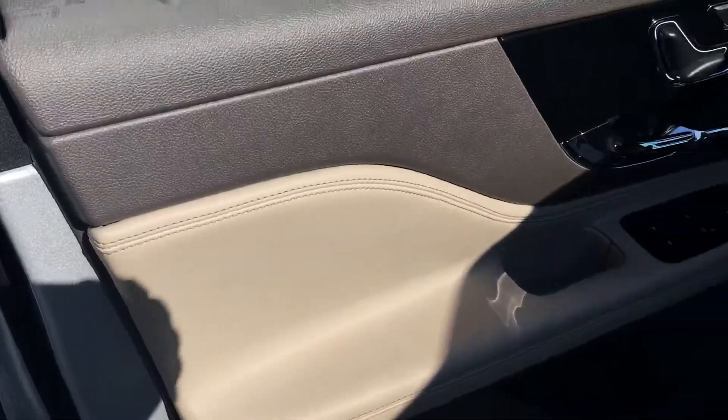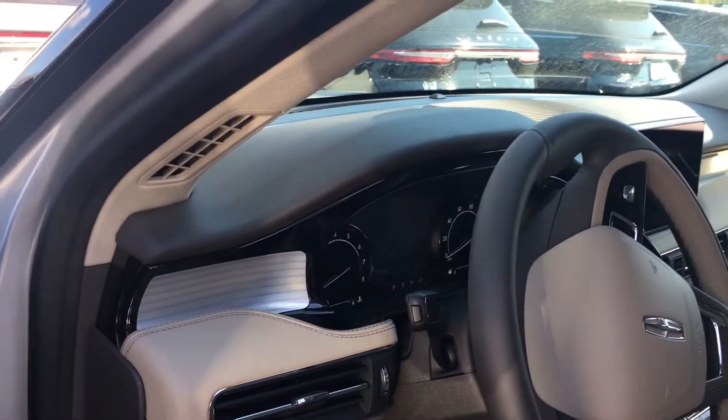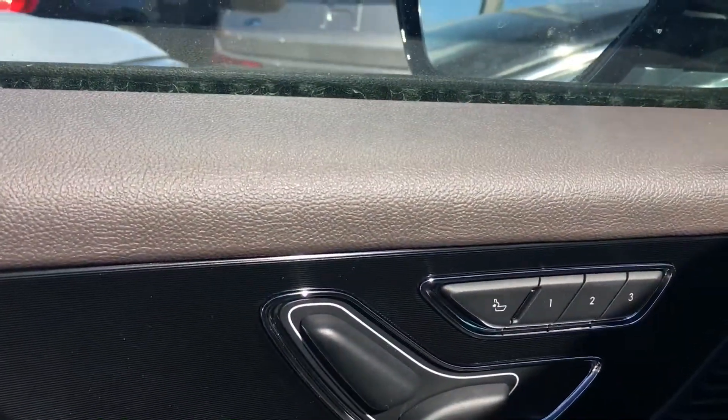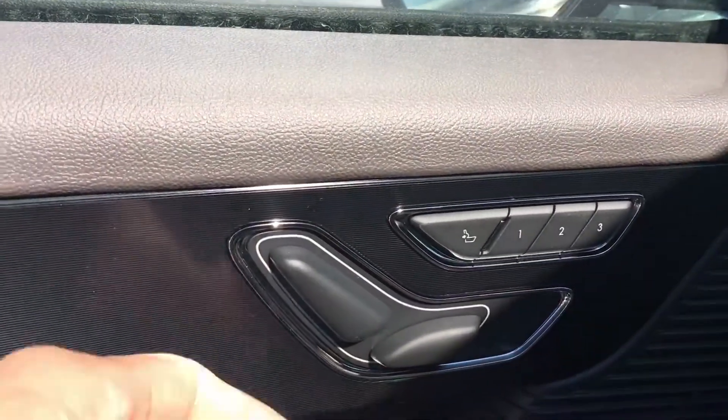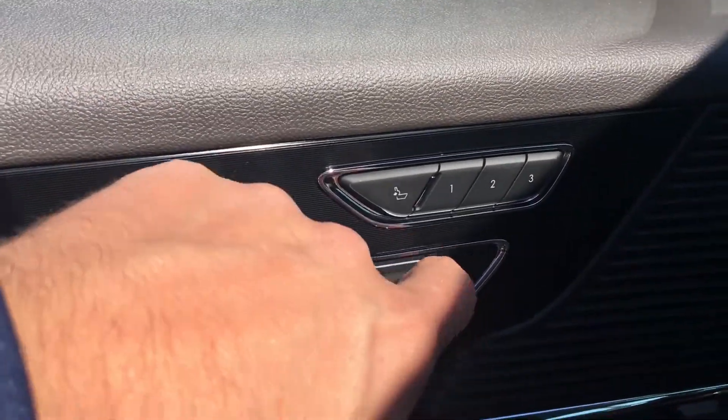Kind of a cream beige interior with some brown on there. Seat memory seats — the seats go up and back like that.